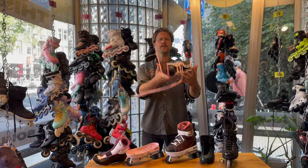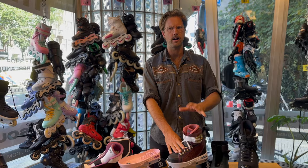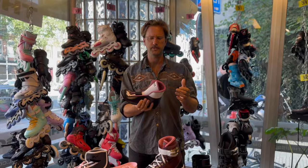The downside of the skin — although it's not very heavy when I hold it alone — is that it does add weight. That's one of the main downsides of this skate in general. It's definitely heavier than necessary because of the skin.